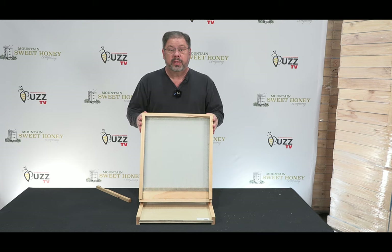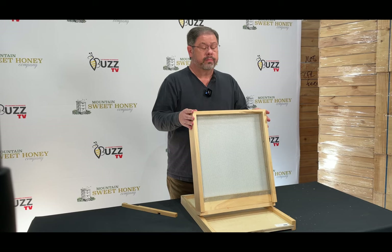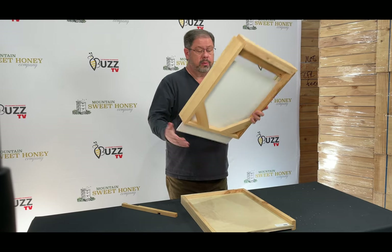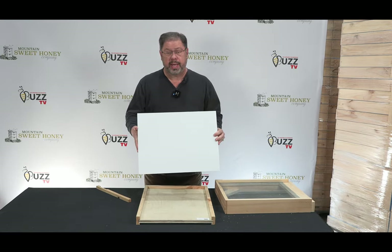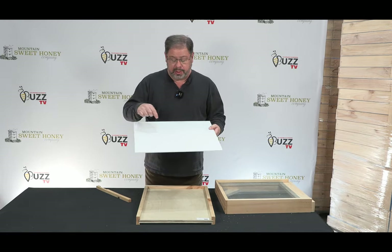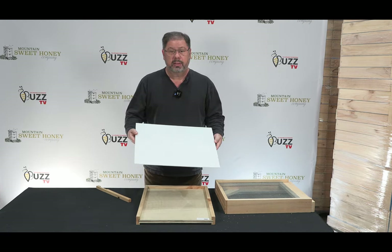In regards to the screen bottom board, this is a mechanical way for treating for varroa. When looking at varroa, it comes with a white board on the inside and this will allow you to see the little black specks, which is the varroa drop during a treatment.